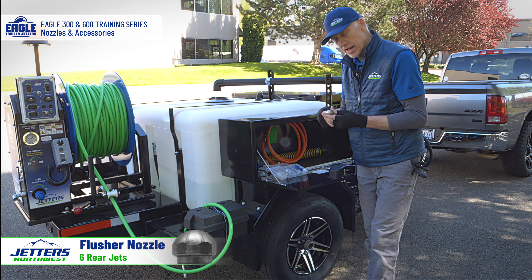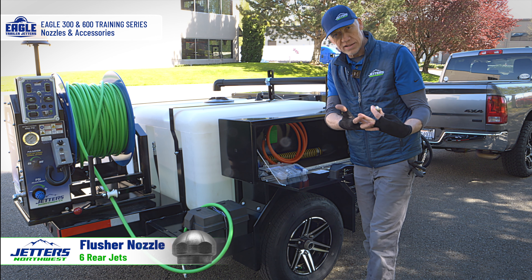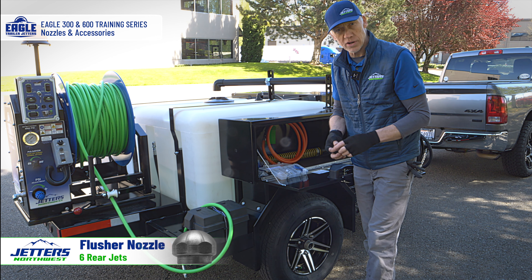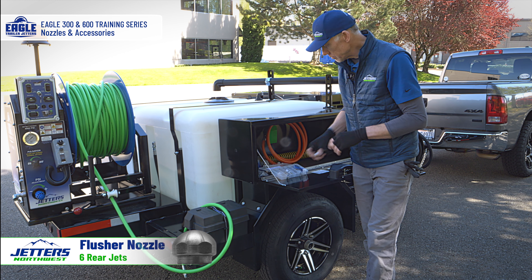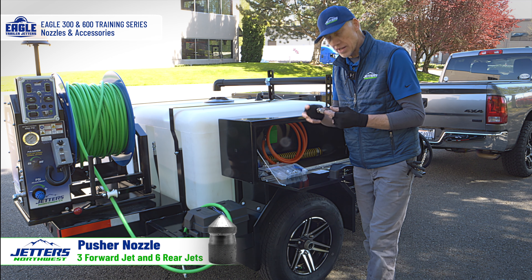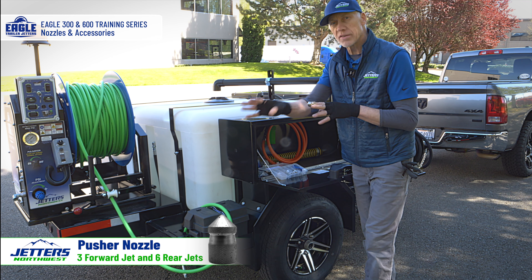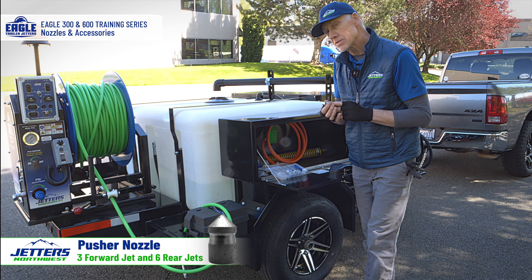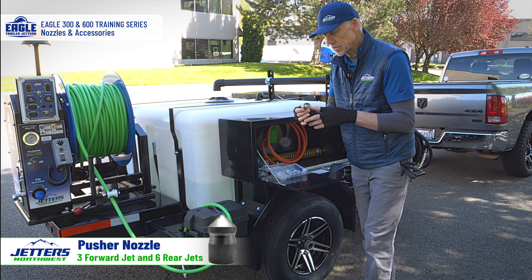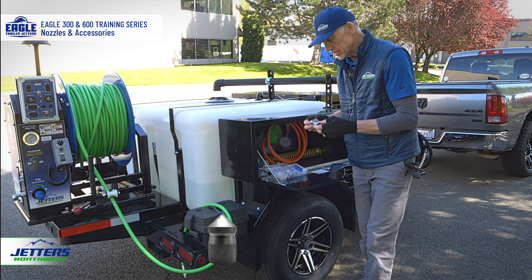The flusher nozzle has nothing coming out the front — all the water comes out the tail, giving it a lot of pulling power. It's great for back-flushing a line, especially storm drains, anytime you can pull material back toward you toward a catch basin or interceptor. The total opposite is the pusher nozzle, which has six jets out the rear but three jets out the front. It's used to push stuff — nudge debris away from the building out to the street — though it doesn't pull well because of so much water coming out the front.